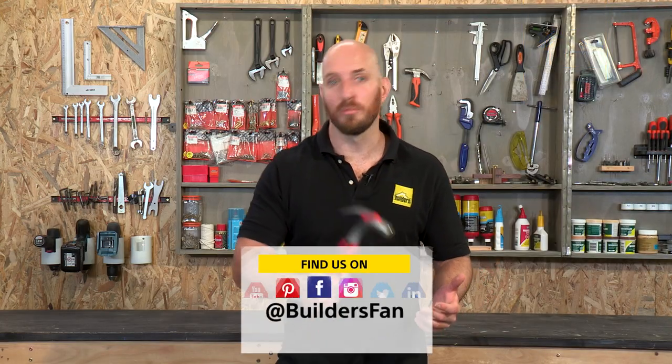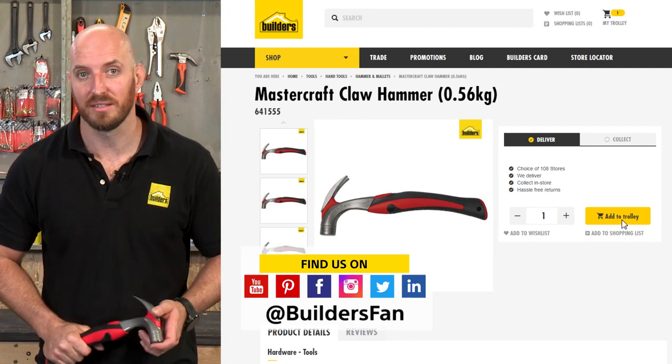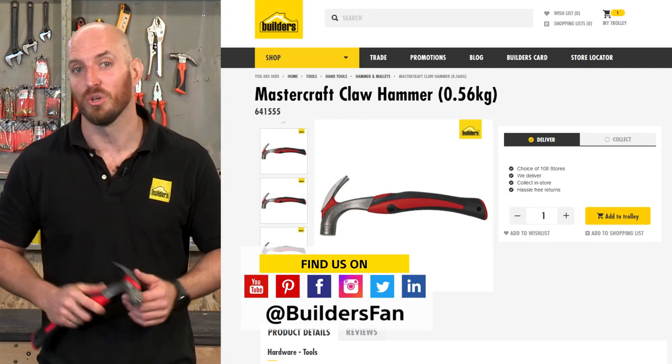Overall, an impressively comfortable hammer for daily use. This is just one of the hammers available at Builders. For more, visit the Builders website or check out the YouTube channel.